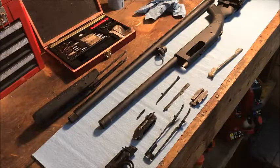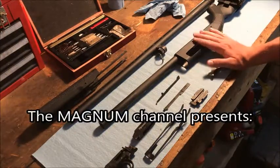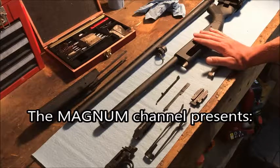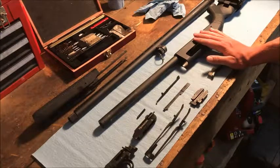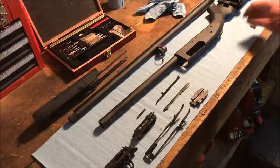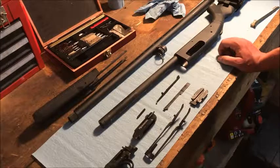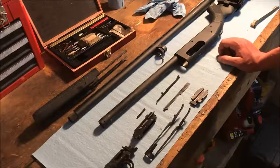We're out in the garage today doing some deep cleaning on my Mossberg 535. I decided to drag the camera out here because I wanted to show you guys — I'm sure hunters already know this — but I want to show you how simple this shotgun really is.